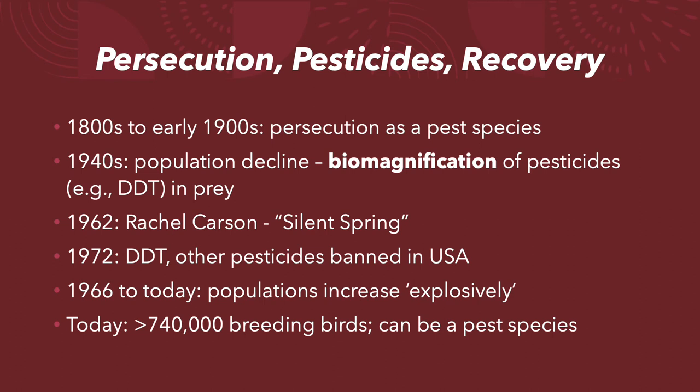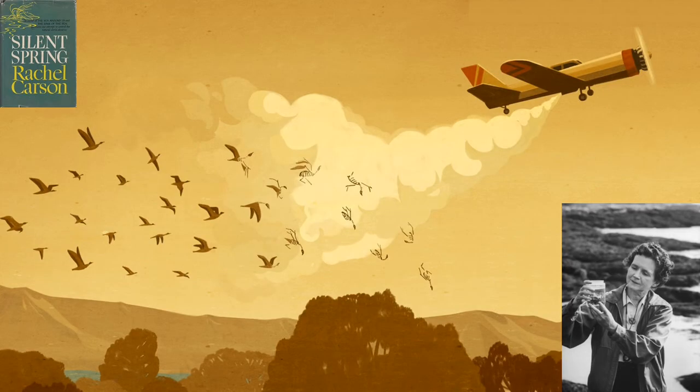I want to wrap up with a brief quote from Silent Spring — it's really good; I'd suggest it. From the beginning of the book: 'The chemicals to which life is asked to make its adjustment are no longer merely the calcium and silica and copper and all the rest of the minerals washed out of the rocks and carried in rivers to the sea. They are the synthetic creations of man's inventive mind, brewed in his laboratories and having no counterparts in nature. To adjust to these chemicals would require time on the scale that is nature's — not merely the years of a man's life, but the life of generations. And even this, were it by some miracle possible, would be futile. For the new chemicals come from our laboratories in an endless stream — almost 500 annually find their way into actual use in the United States alone. The figure is staggering and its implications are not easily grasped. 500 new chemicals to which the bodies of men and animals are required somehow to adapt each year — chemicals totally outside the limits of biologic experience.'